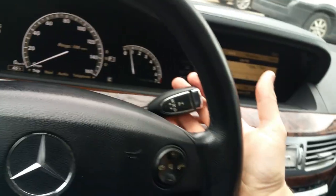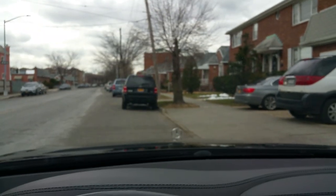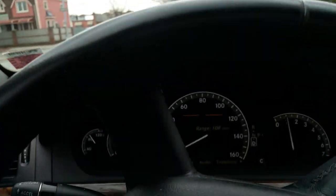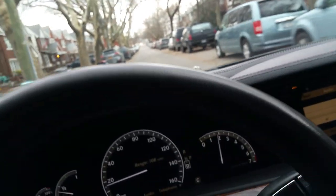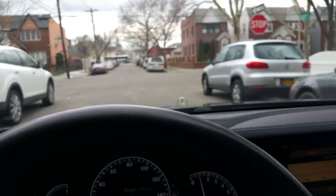We'll take it for a little drive. Push the stalk up and the car goes right into reverse, the way it's supposed to. Push it down and it'll go into drive, the way it should. We'll come to a stop sign and the car brakes the way it should.